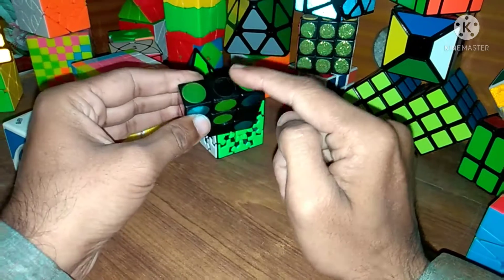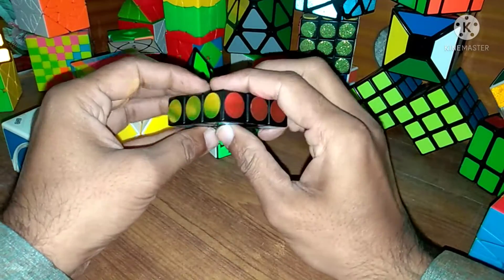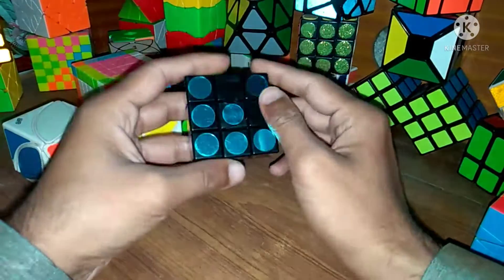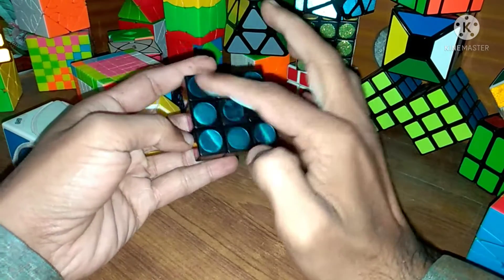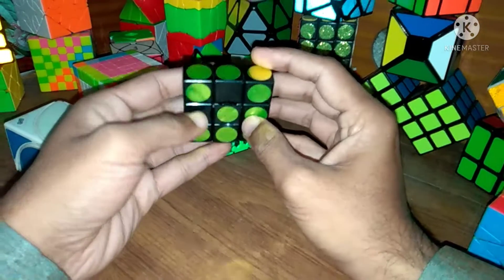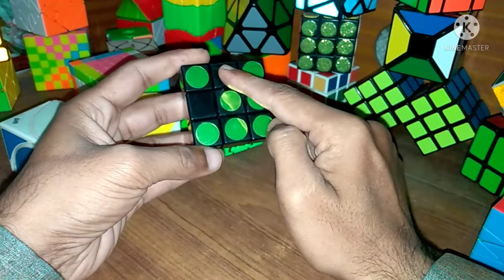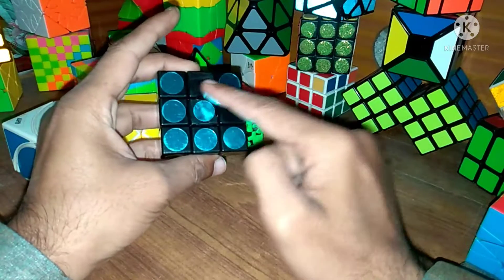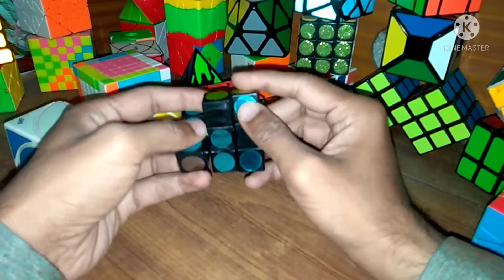Same step we apply from this position — there is yellow and white, so we will replace this yellow with this white. Just rotate this middle layer. We have now solved the outer cube. Now we will solve the inner layer. This is our blue face, this is our green face — on this side we need green and on the other side we need blue.